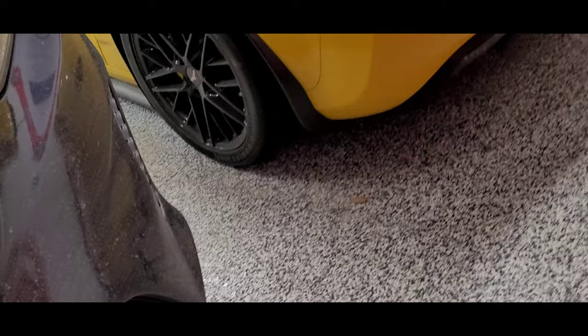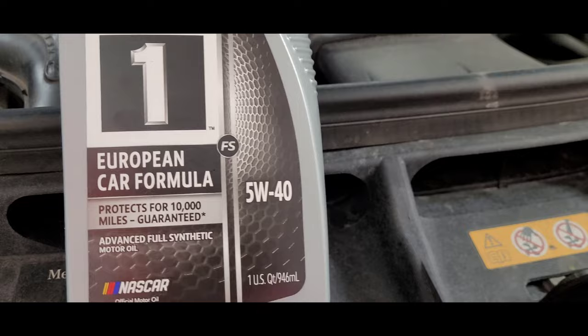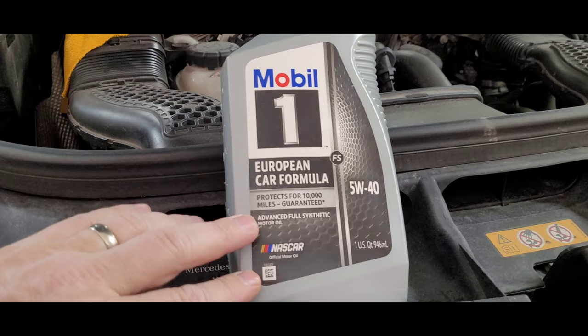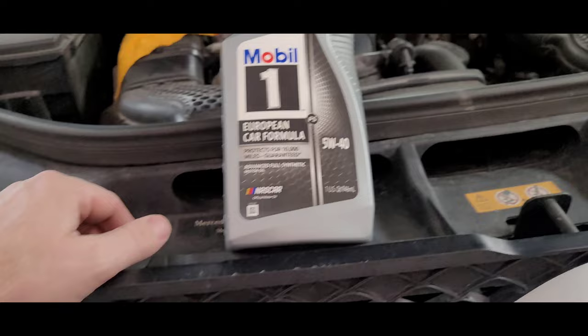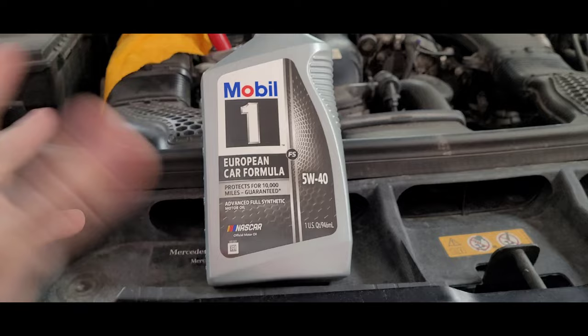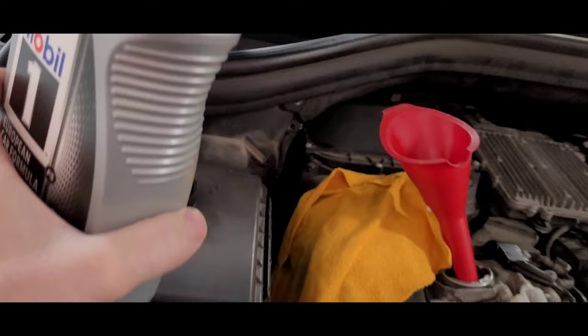I'm going to be using Mobil 1 today — the European formula — and I'm going to use 5W40, which is a little heavier. We do have a lot of miles on the car, about 120,000 miles for a 2017, so it's a little high mileage. Make sure it's fully synthetic oil. We do take road trips over a thousand miles at a time, and with summer coming I think 5W40 is a decent weight instead of going with a 0W40. I'm going to add about a half quart.